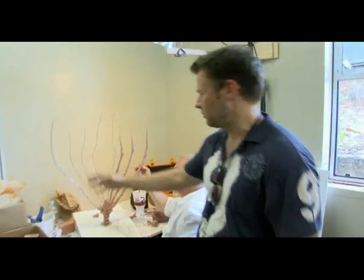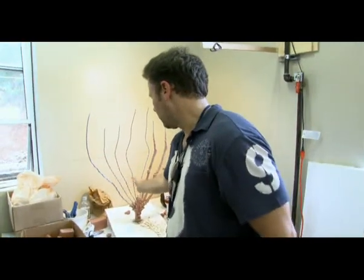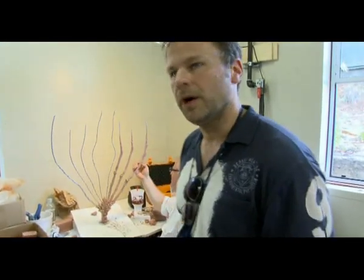Some of them will be completely skeletal and some of them will have stretched, almost as if they've been mummified, will have stretched sinew between the bones and all that.